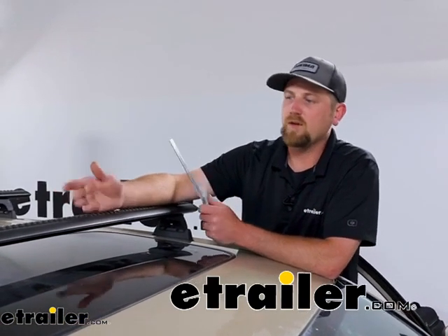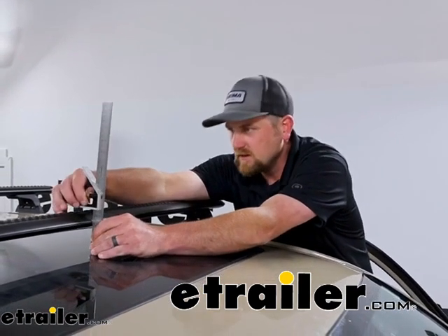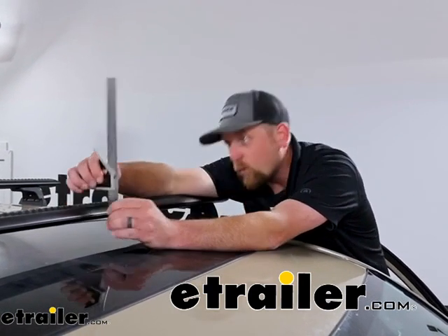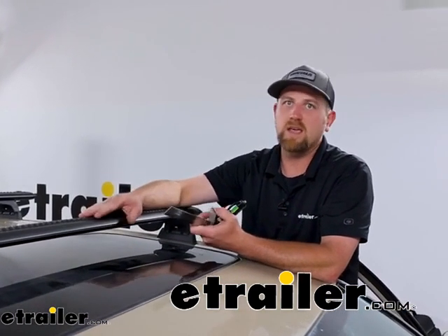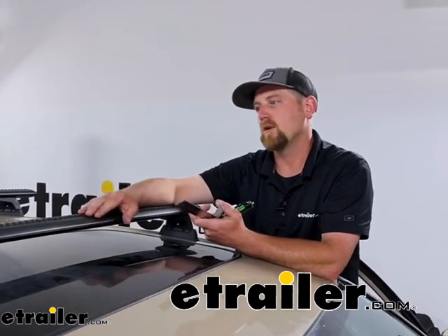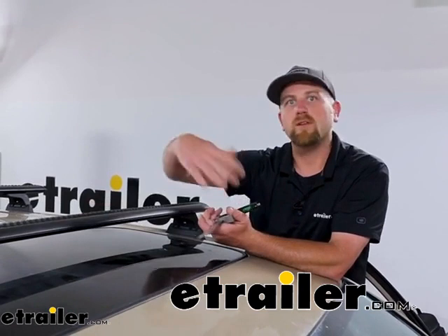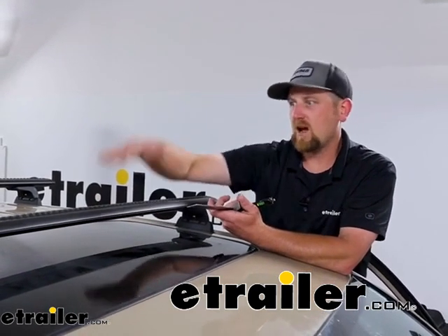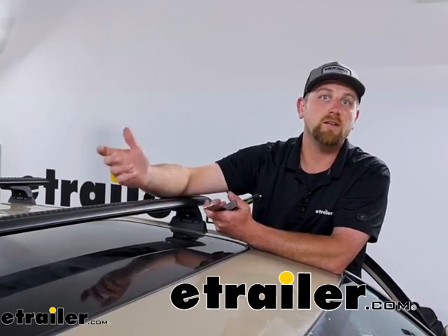As far as how high these are going to sit above the roof, they're actually pretty low profile. Going right in the middle on the front crossbar, it's going to be about 3-1/8 of an inch. So not really taking up a whole lot of space. That can be useful if you're putting a roof basket or a roof box up here and you want to pull into your garage at night — you can use that height measurement in conjunction with the box or basket to figure out if it's going to clear your garage.